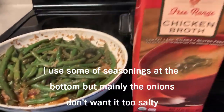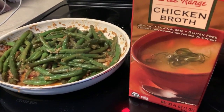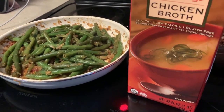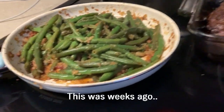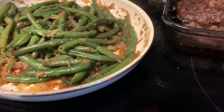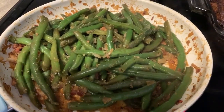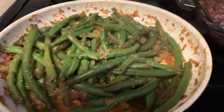I used some Trader Joe's chicken broth — I have a little over a half left. I want to make a trip to Trader Joe's but I'm hesitant to go out far to another town. I added complete seasoning, opened up a new one, plus some garlic powder, some black pepper, and some Trader Joe's everyday seasoning. The chicken broth cooked up and cooked all the way down into it.